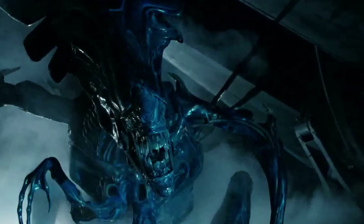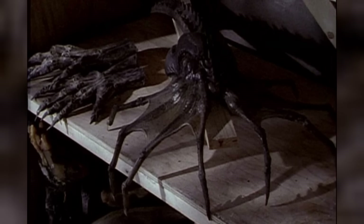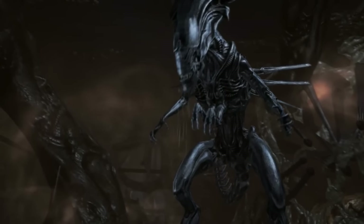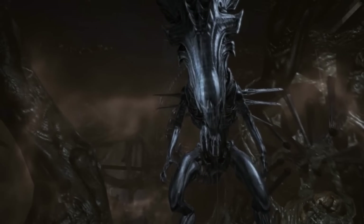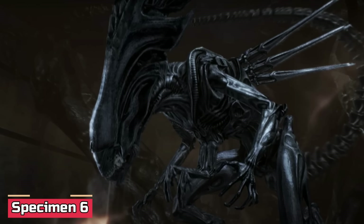It was later discovered that the queen had managed to sneak one egg onto the Sulaco. This would eventually give rise to a royal facehugger, which infected another host with an ordinary embryo after implanting a queen embryo inside Ripley.